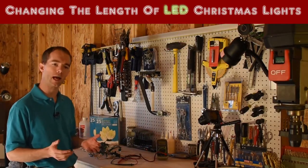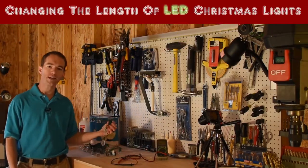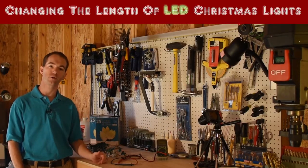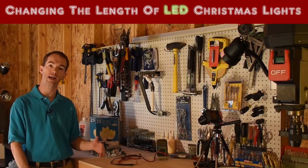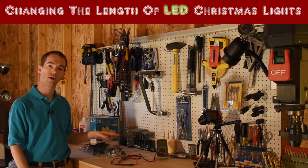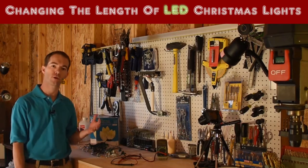This year we upgraded to LED lights. You can string 90 of these LED C9 strands together, where you used to only be able to string four C9 incandescents together. These draw such little power that you can just string them all together before you'll ever pop a breaker.